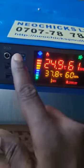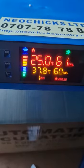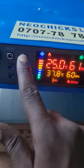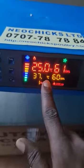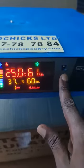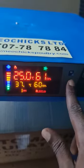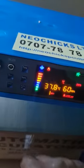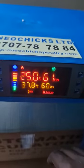Chicken eggs require a temperature of 37.8 degrees. If you have other types of eggs — for instance, duck eggs which require 38.2 degrees — you come and press this button labeled 'set temperature' and you can see this number is blinking. You then quickly add or subtract depending on which type of eggs you want to incubate. Once you're done, you press the set button again and it saves itself.